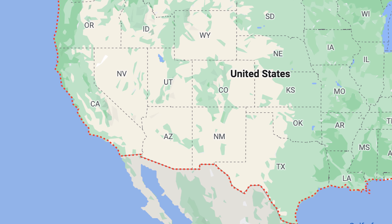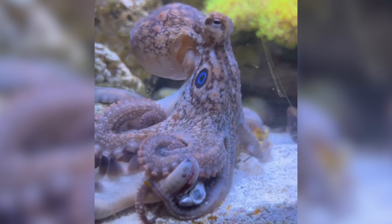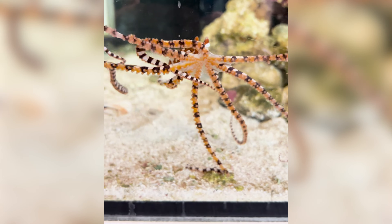The next most important thing is the temperature of your water, and this depends a lot on what you're keeping. My octopuses are subtropical, which means they like colder water temperatures. I aim for the lower 60s, somewhere between 63 and 65 degrees. Now if you have a tropical species, you're going to need warmer water. So if your water is too cold, you can use a heater to heat up the water, and if it is too hot, you use a chiller to make the water colder.